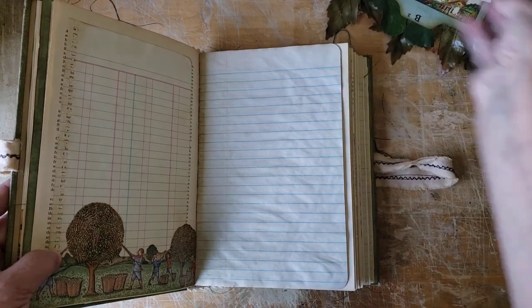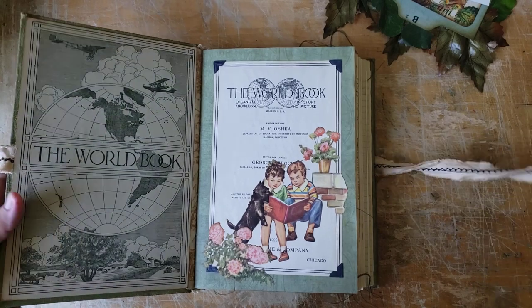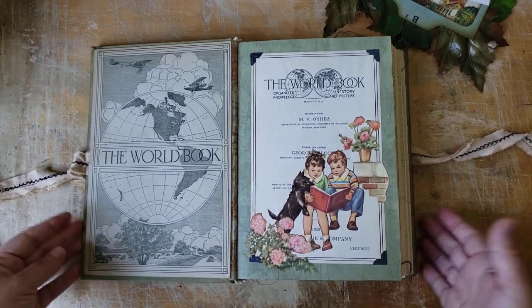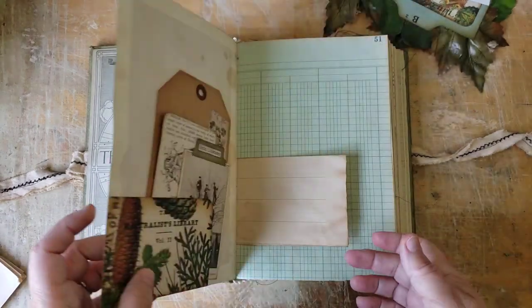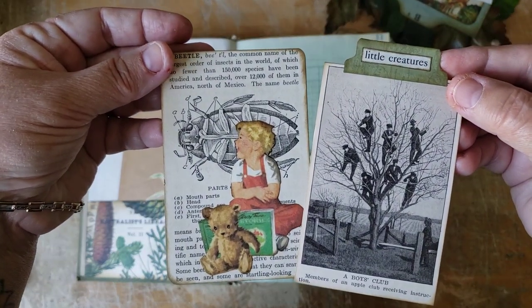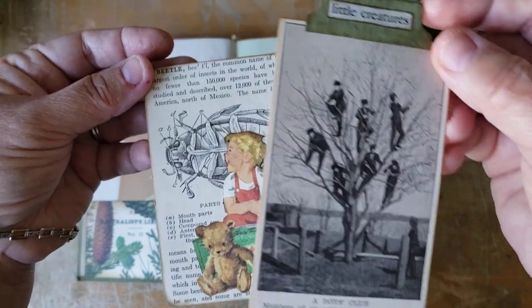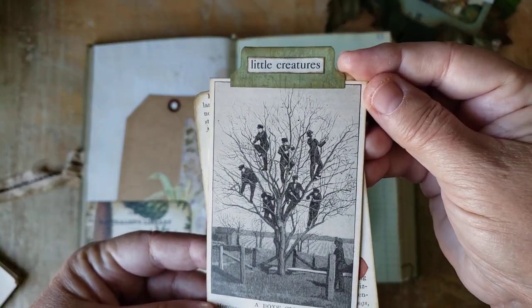Let's do a quick flip through. You're going to see a lot of Eloise Wilkin and a lot of Dick and Jane — these are all original. I have fussy cut them out of original books and glued them into this book. Wherever possible, I've used the original pages to make journaling cards. This Beatles entry was in the original book, and there's Sally from the Dick and Jane series sitting with her little teddy and a book. And then there's a picture of some boys up an apple tree — lots of trees in this book.